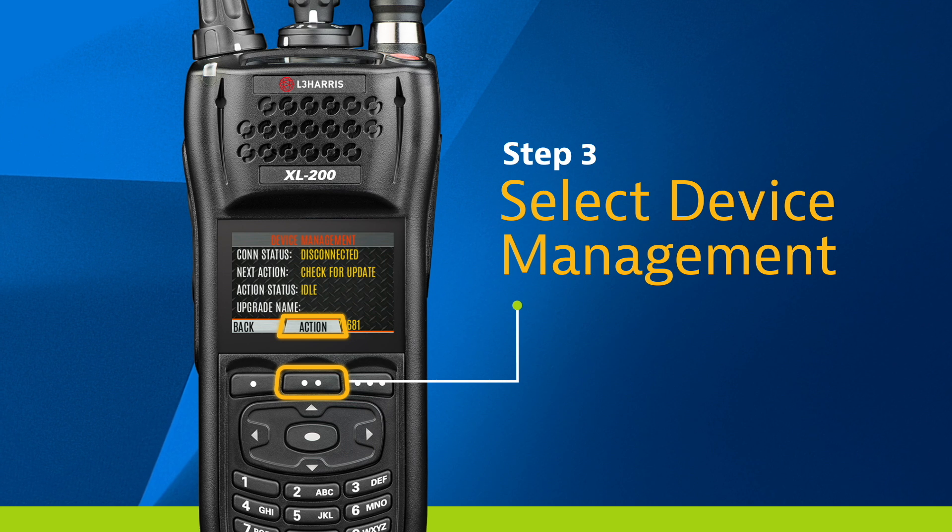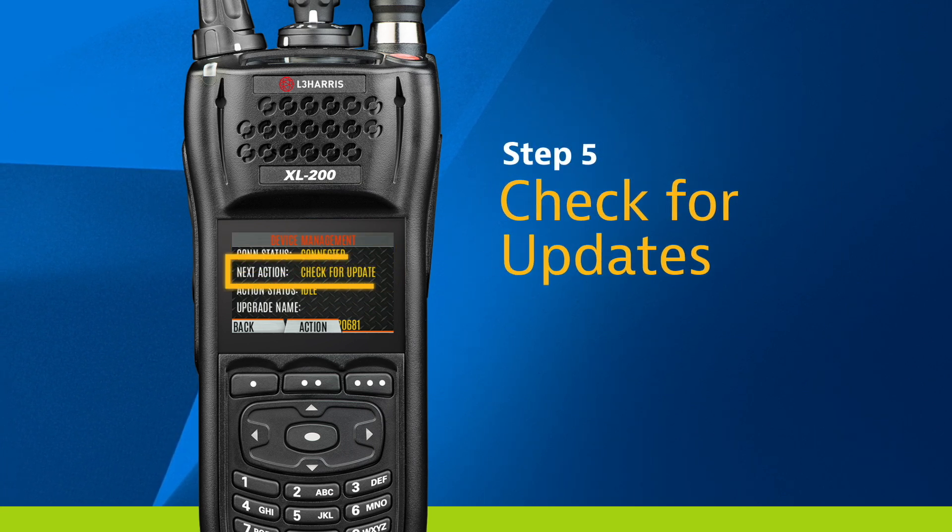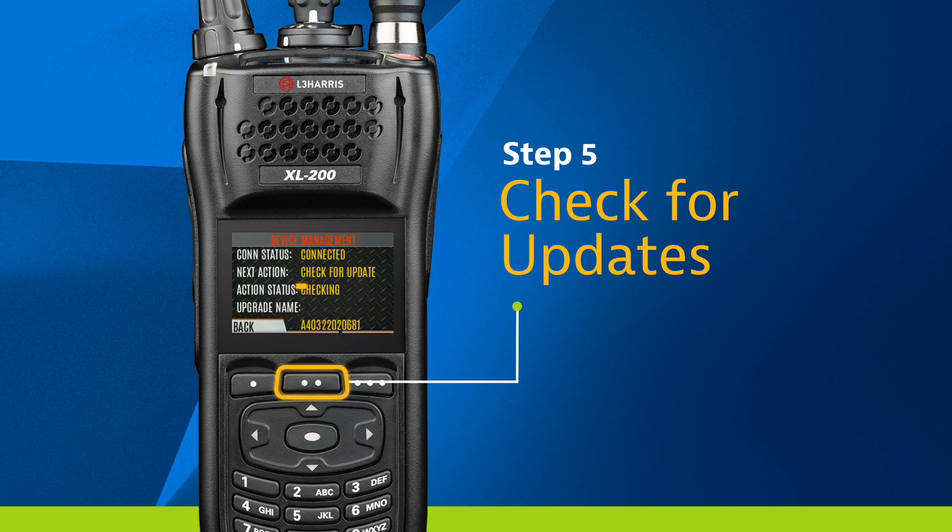Press the action button to connect to the DMS server. Wait for the device to connect to the server. Once connected, you'll see a "Connected" status. The next action will say "Check for an Update" — press the action button.